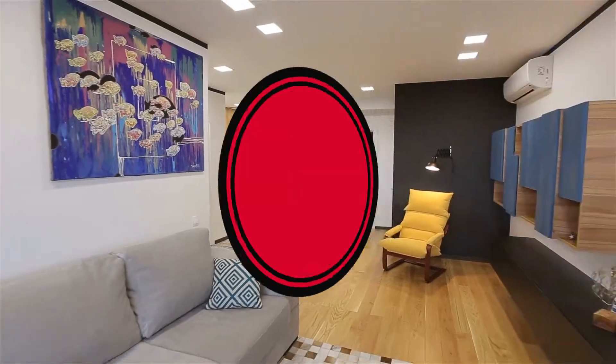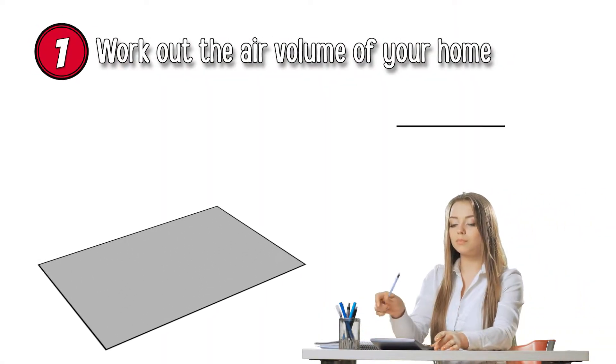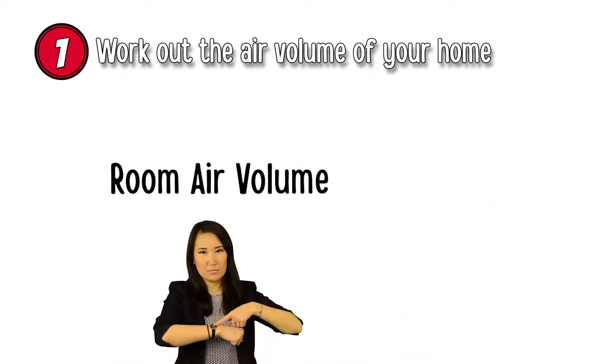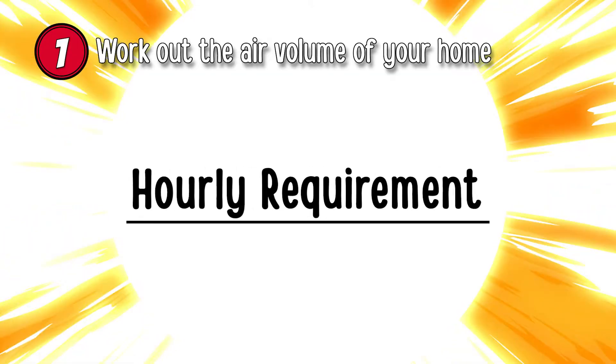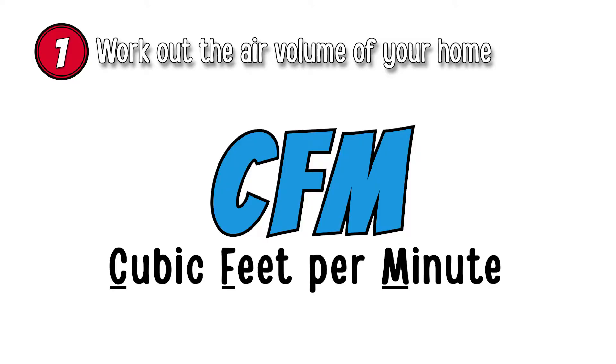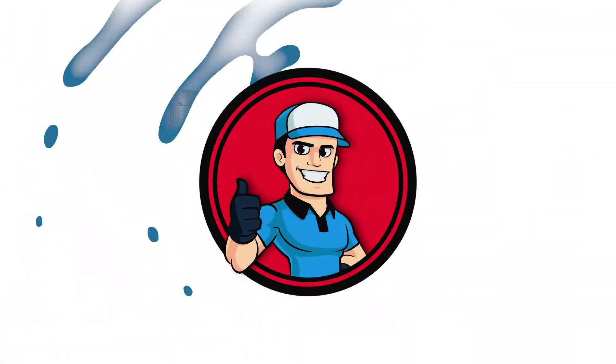Step 1: Work out the air volume of your home. You do this by multiplying the square footage of your home by the height of your ceilings and the number of air exchanges needed per hour. Once you know the hourly requirement, you can divide this to find the cubic feet of air required per minute. This is what the air capacity of the swamp cooler will be measured in.